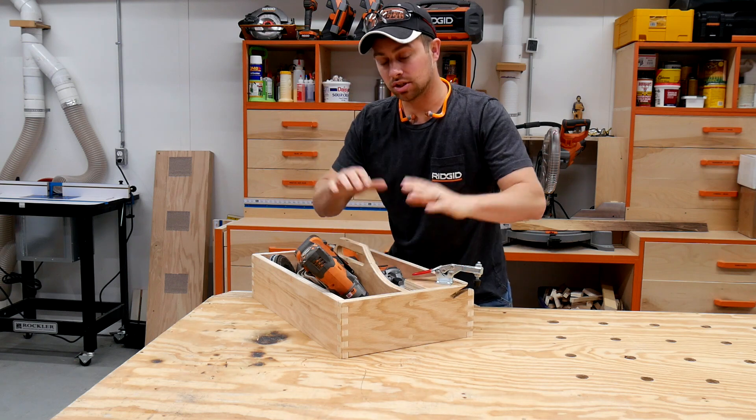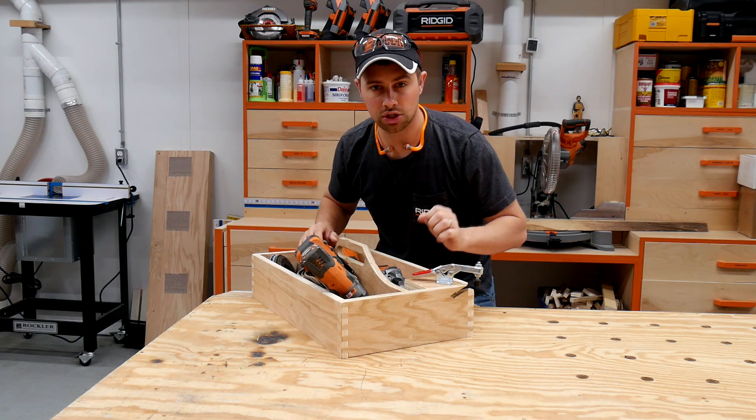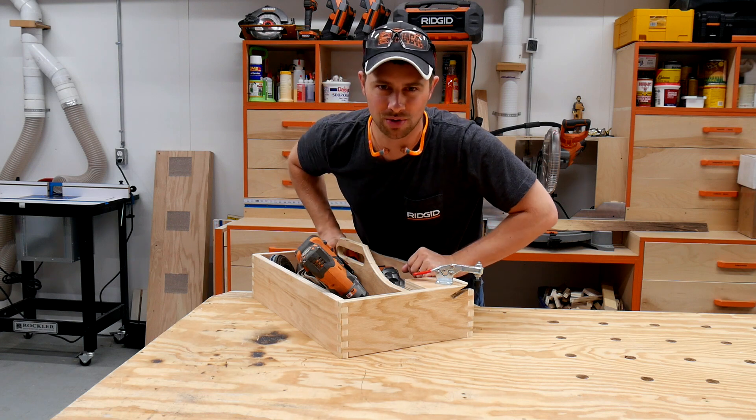Hey guys, I'm Tyler and welcome back to the channel. Today we're going to be making a mower blade sharpening jig just in time for you to start having to mow your lawn.